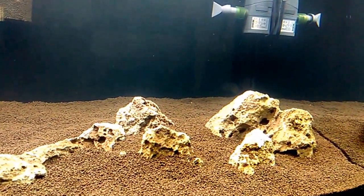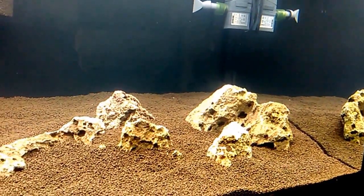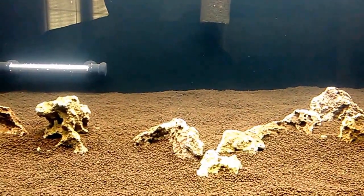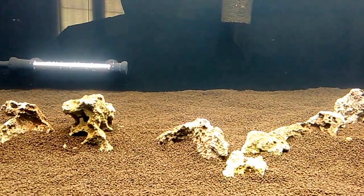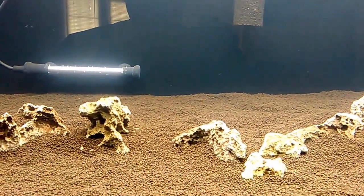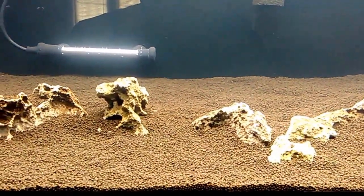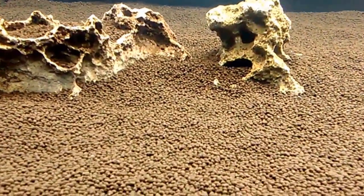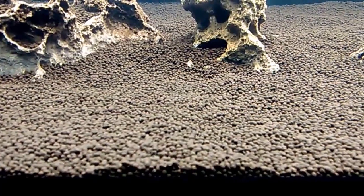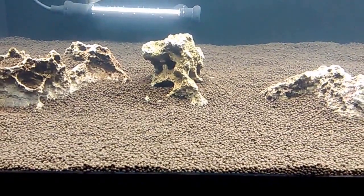As it stands now, the tank is fairly barren, but I've just been waiting for a couple of small things to come in so I can get it planted and get it moving on its way. Still waiting on a CO2 reactor and a new high-end canister filter to go along with the setup. But all in all, this substrate is pretty decent — time will tell.